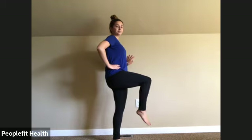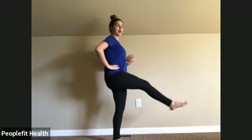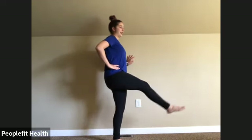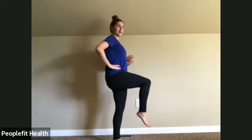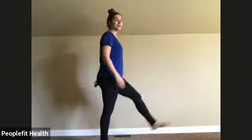Seven, eight, nine. Just try to stand up nice and tall. Ten, eleven, and twelve. All right, shake those legs out. Switching to the other side.